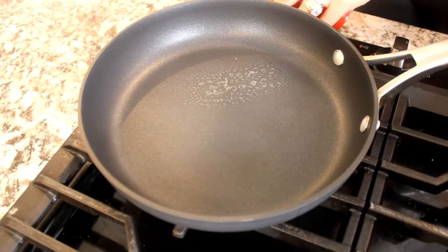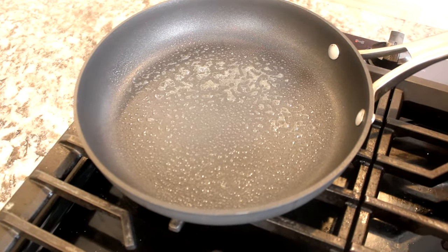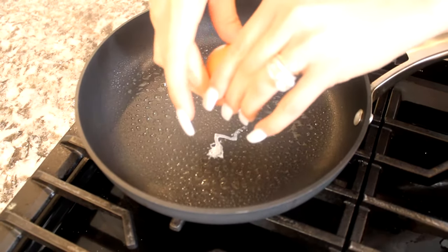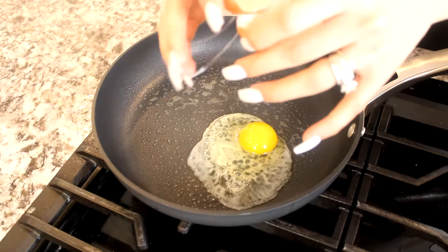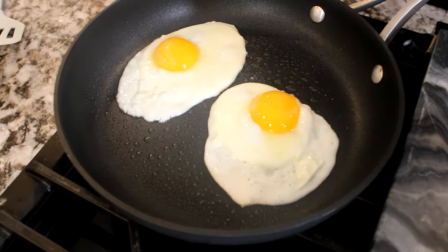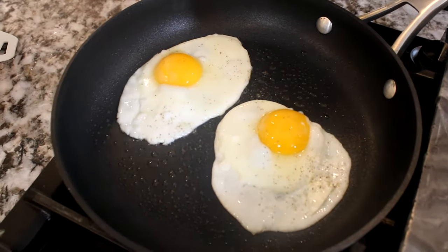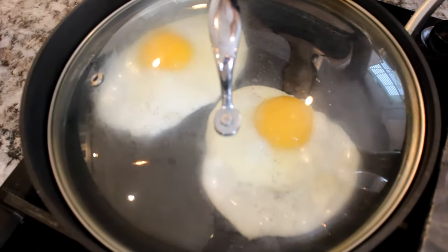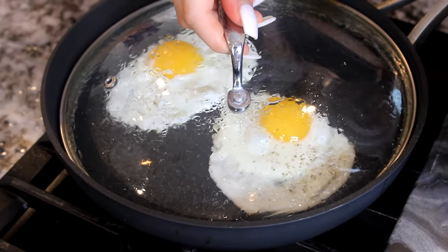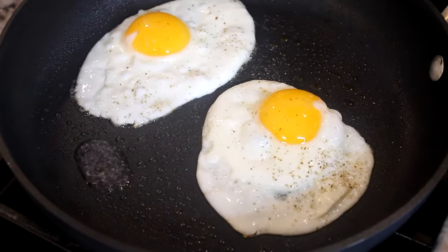You're going to get a pan, put it on medium, and apply some pan spray — or coconut oil, whatever you want. I'm going to add my first egg. Crack it and open it. I added some salt and some pepper. Here's a trick: I don't like to flip my egg — I like to cover them on low and it cooks the top by itself. After covering it for a minute on low, this is what you get — they're cooked, the yellow part is cooked down.